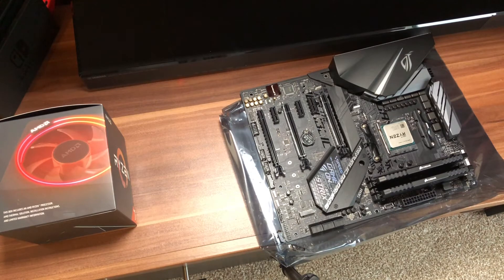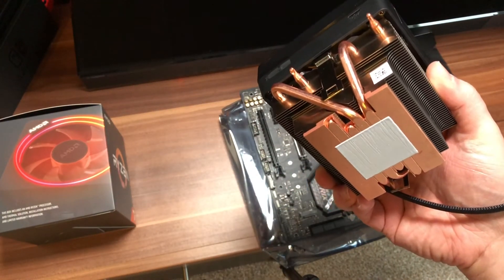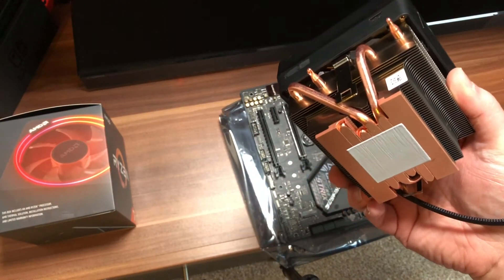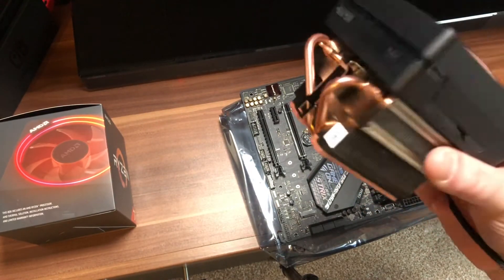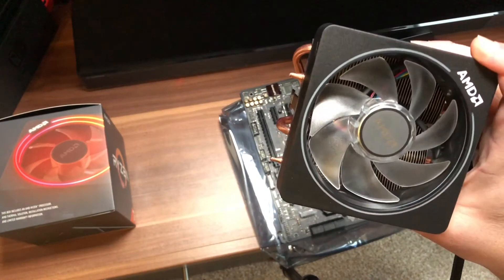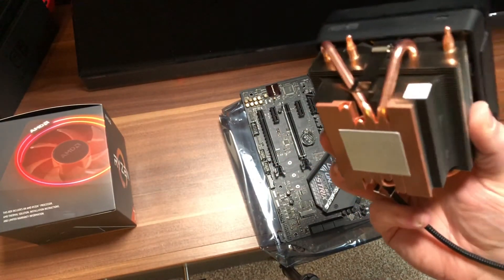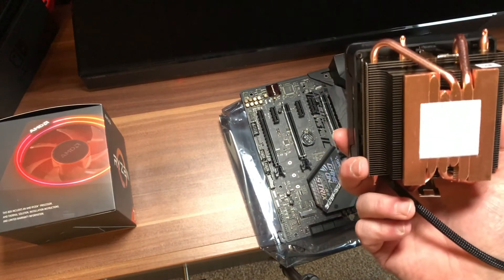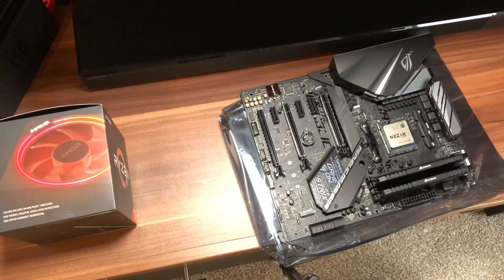Right, next step is going to be mounting the cooler. We're going to have a bash at mounting it now. It's already pre-configured so we're not going to mess with that. I could take it off and change it, but I'm probably going to be changing this in a couple of months depending on how well it performs. So we'll go with the stock cooler for now, stock paste. Unless this turns out to be really bad, it's going to go straight on.